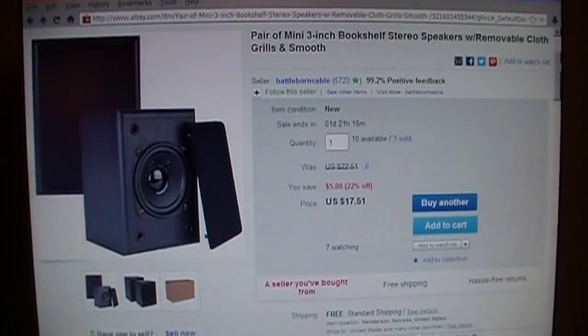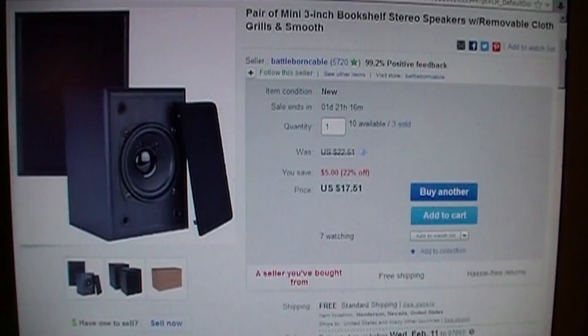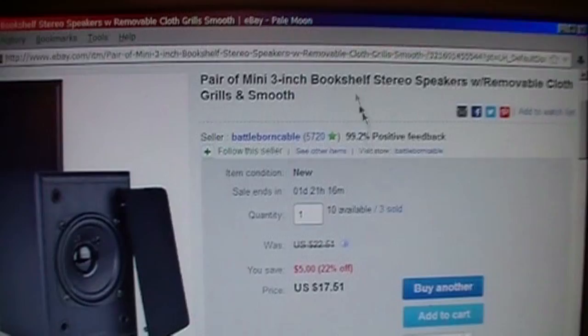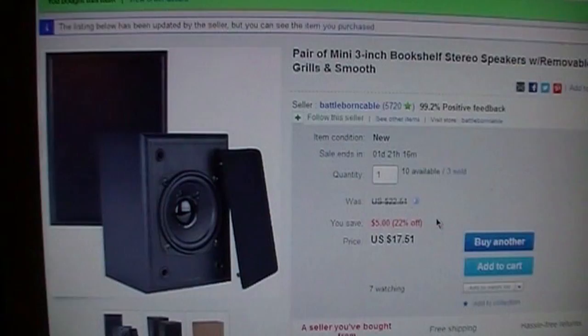I was looking on eBay for a pair of Realistic Minimus 7 speakers when I came across these speakers instead. I figured why not give them a try because they're really cheap — $17.51 with free shipping. They're called mini 3-inch bookshelf stereo speakers. They don't have any brand name; they're totally generic and they don't have any specifications listed. So it was a total gamble, but we'll see how they turned out.